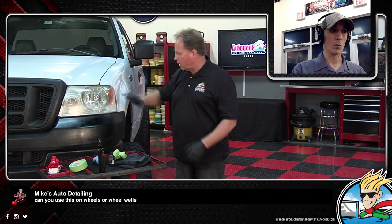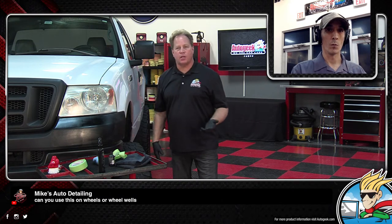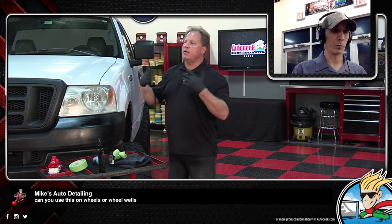Mike's Auto Detailing asks: can you use this on wheels or wheel wells? If it's plastic, you could — it's really for plastic. A lot of cars have plastic fender flares, so you could use it on there, like a Jeep or Mini Coopers. Up inside of the wheel well it is plastic, so you could, but there are cheaper ways to turn that black, like aerosol plastic dressings.